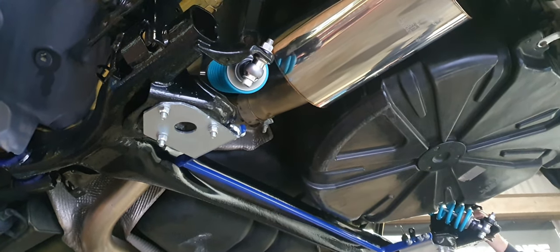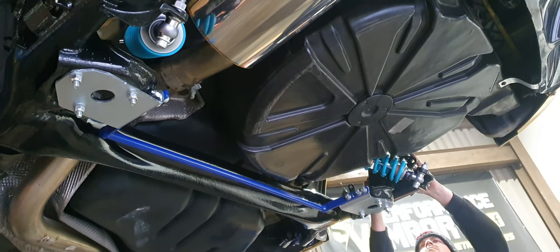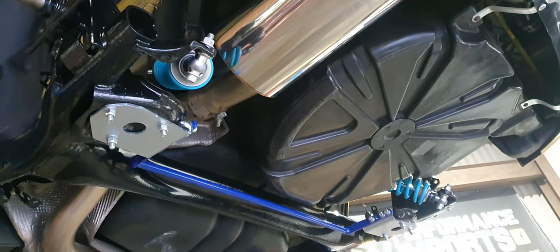Nitrons, goes without saying, they just look absolutely phenomenal under there. Being a bit of a pervert, I've polished the arch liners up with the chassis and the exhaust and stuff. This thing should be absolutely unbelievable. That's what we're looking at at the back end at the moment. Just got the brake lines to go on, and that's the back end complete.